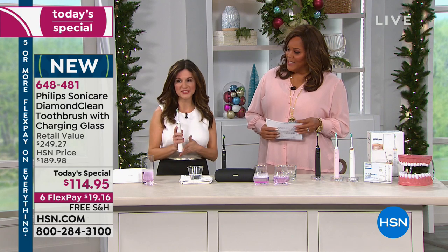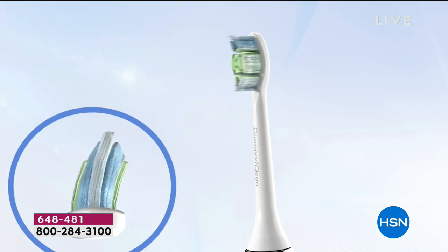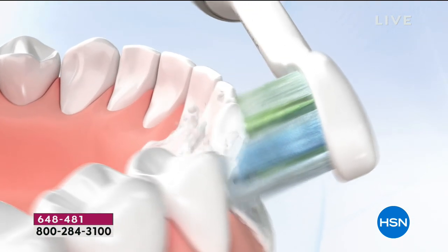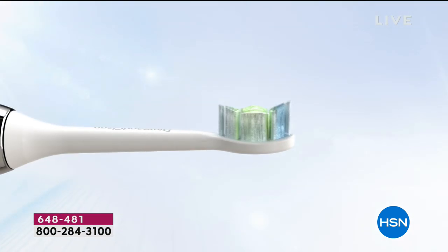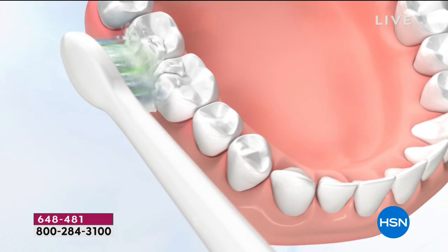You're getting a gold standard today. Philips has been here for over 30 years creating their Sonicare technology. It's really those high frequency sonic waves that give the power — 31,000 brush strokes per minute, that's 62,000 movements per minute. You could never do that with a manual toothbrush. It has the quad pacer, which in each section pauses every 30 seconds and lets you move on to the next section of your teeth — top, bottom, inside bottom, inside top. It does all the work for you.